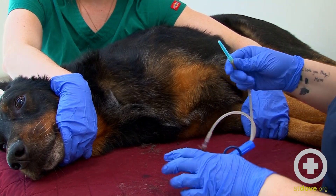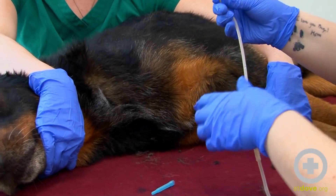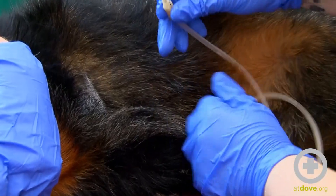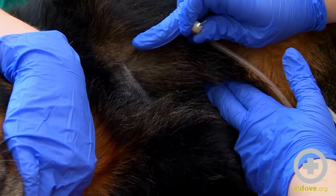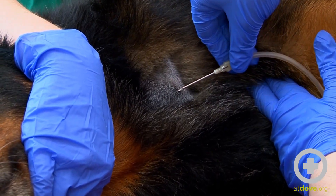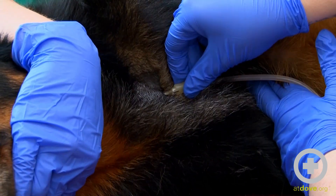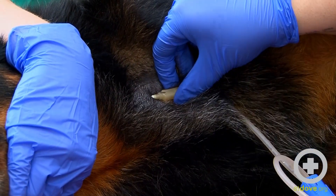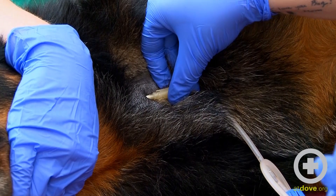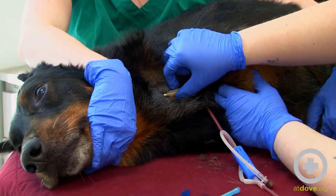Once we're ready and you know your clamp is secure, you can go ahead and take the needle off. We're going to use this bevel up. Good boy. Palpate the vein once more and then go at a 45-degree angle. Introduce the needle to the vein, and once you think that you're in, you can remove the clamp. If you're in, the blood should flow nice and freely.